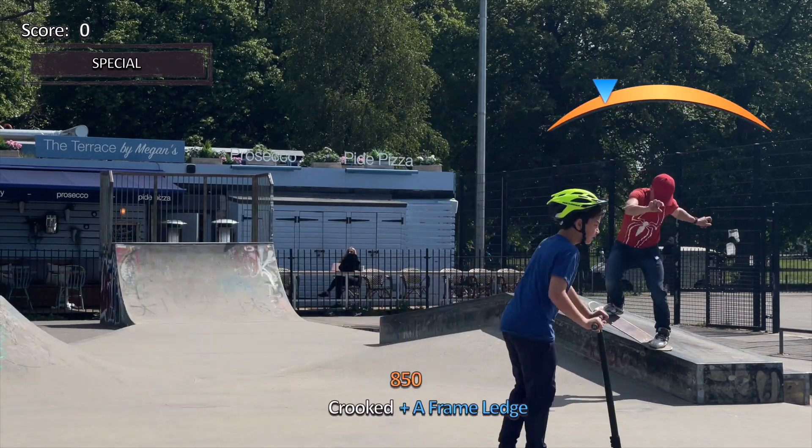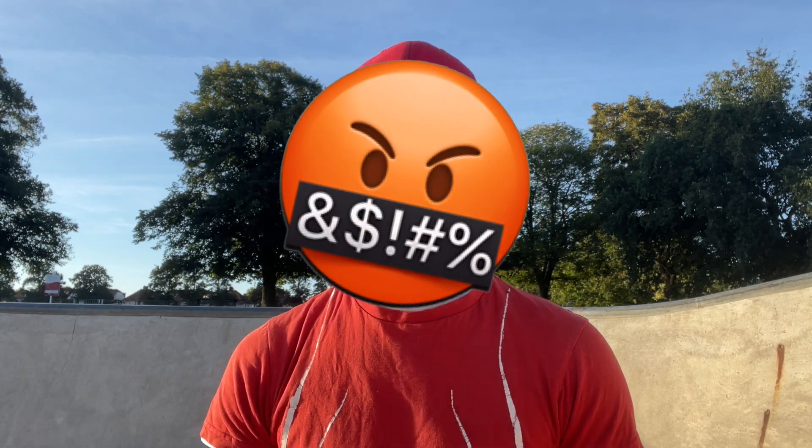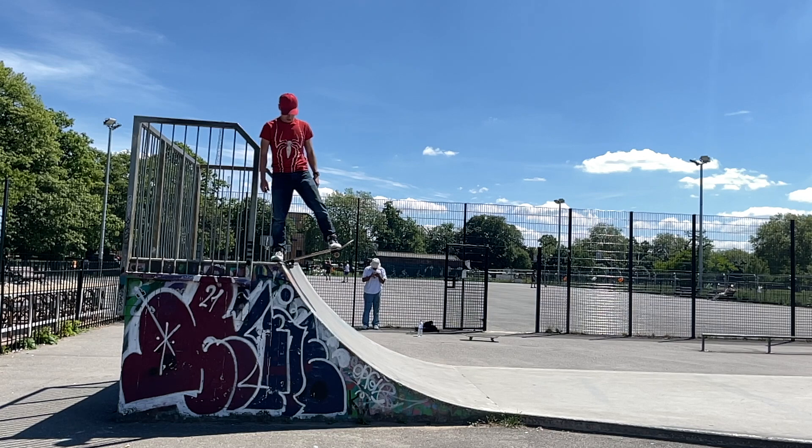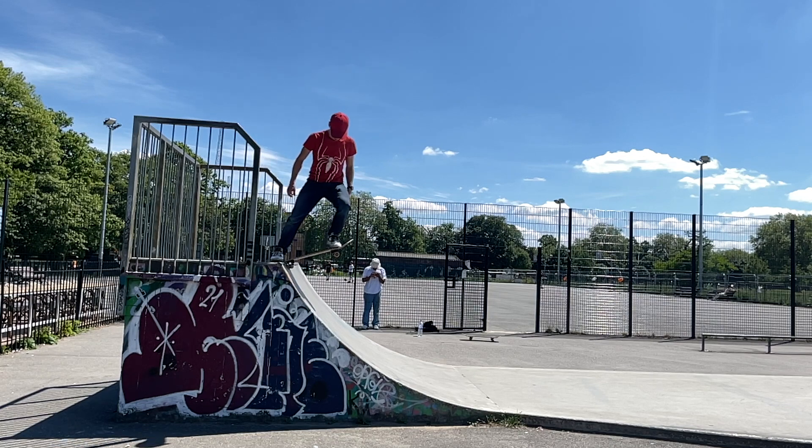I remember when I first learned to drop in it was so scary, and I'm sure for many of you out there trying this it's a really scary thing. When I learned it, my little brother actually learned it before me. I tried 16 times and just wasn't getting it, and then my little brother came along and got it first try — that was a really good motivation. The good news is this tutorial is going to give you all the technique you need and help you understand how to do it safely, and doing it safely is the most important thing.